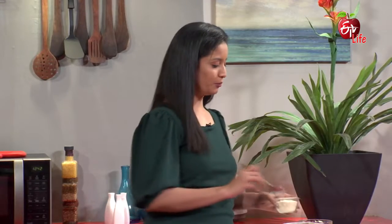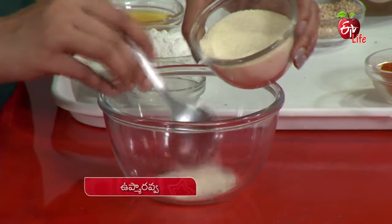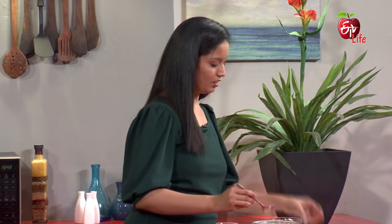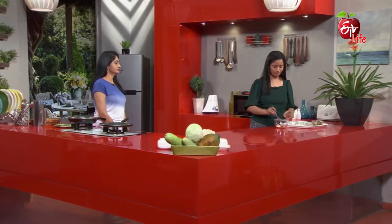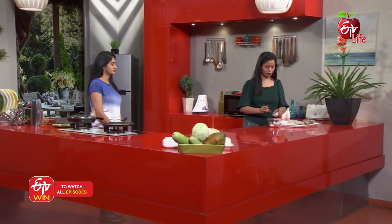First, we will try to mix it. We will mix it together. Then we will add a little bit — we add a little salt.